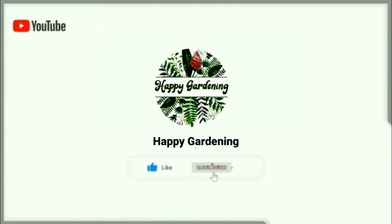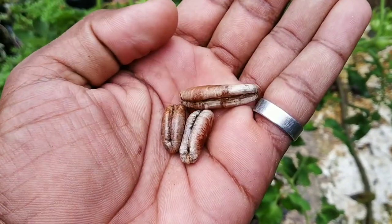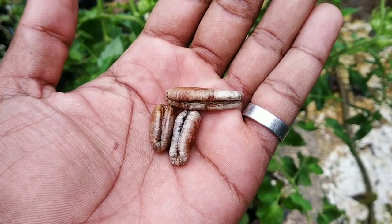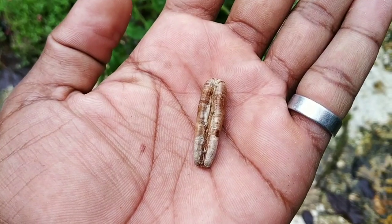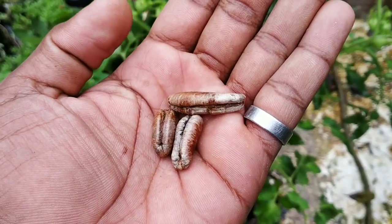Welcome to Happy Garden. If you like this channel, subscribe and hit the bell button so you will be notified when new content is posted. Welcome to Happy Garden.